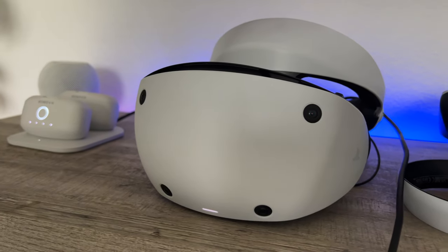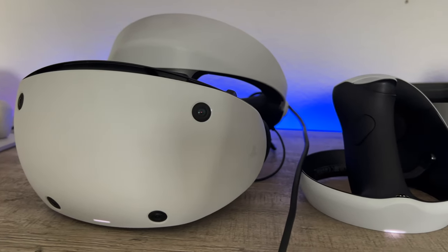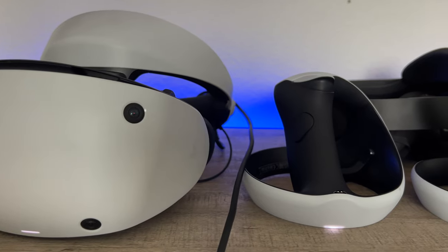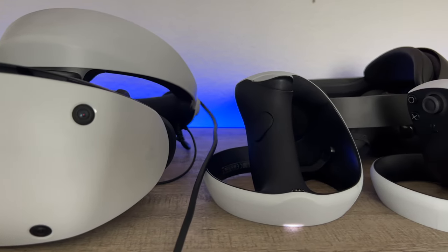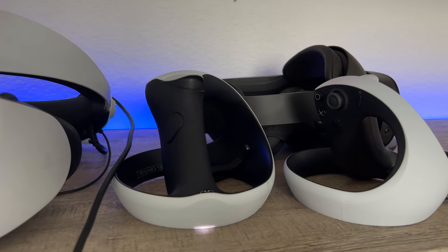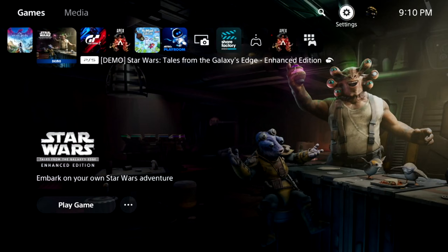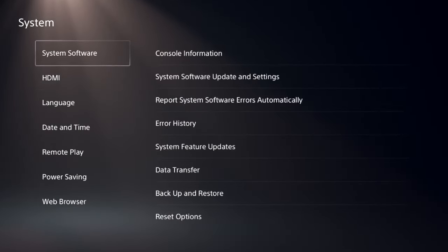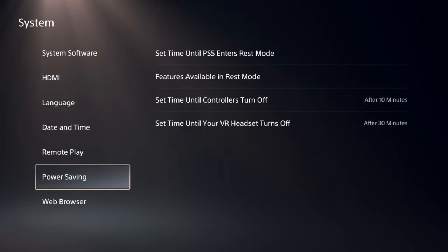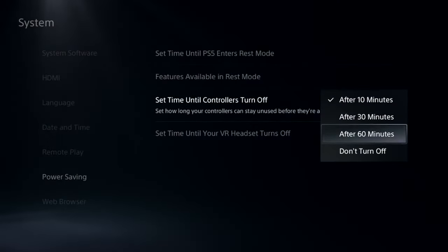If you use cinematic mode a lot on your PSVR 2 while watching YouTube, Netflix, and so on, I highly recommend setting an idle auto-off timer for the controllers so they stop draining battery when you're not using them. Go into Settings, then System, scroll down to Power Saving, and set a timer for the controllers to turn off — 10, 30, or 60 minutes. Ten minutes is the sweet spot in my opinion when using cinematic mode.